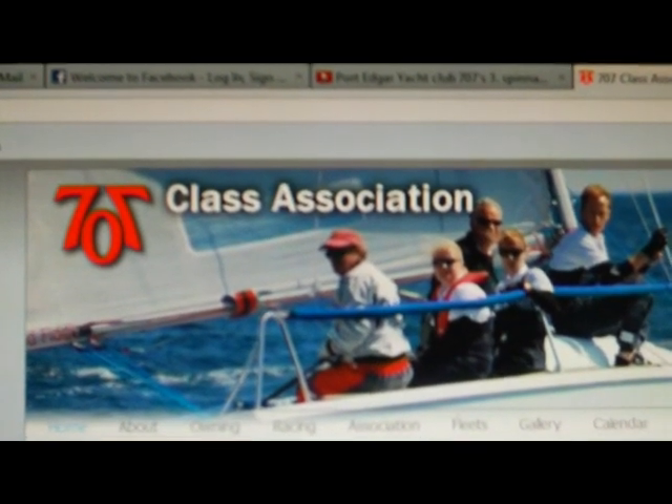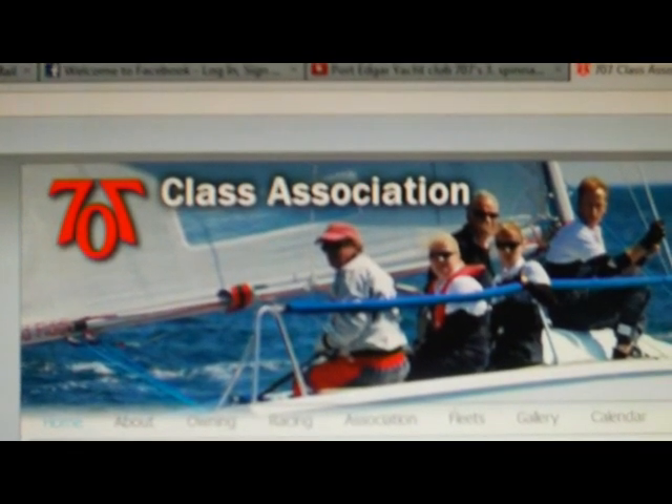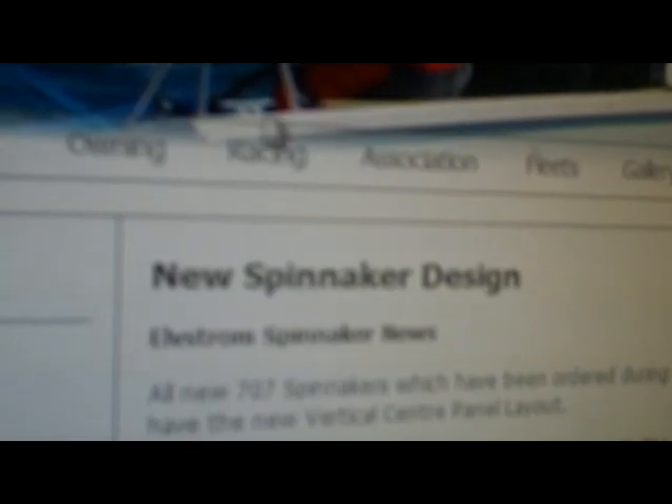We're going to follow the spinnaker instructions on the 707 website. Go to Racing on the toolbar and down to Crewing. There's a full breakdown of who does what for the crew.